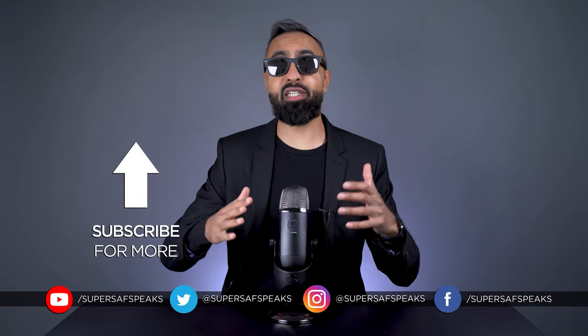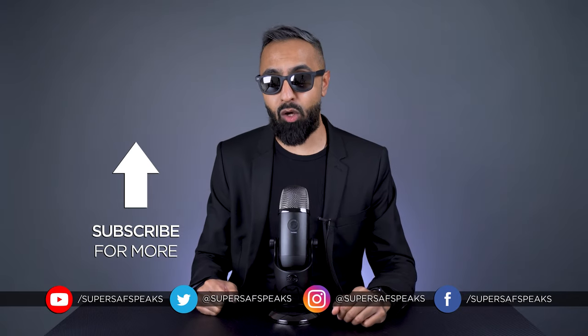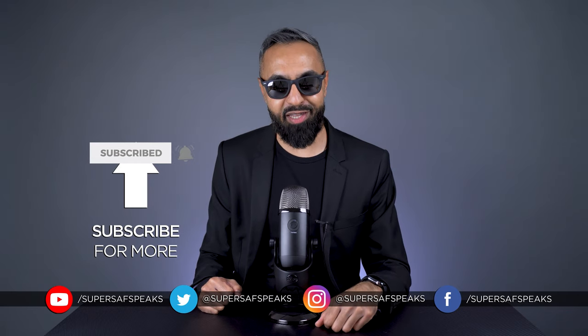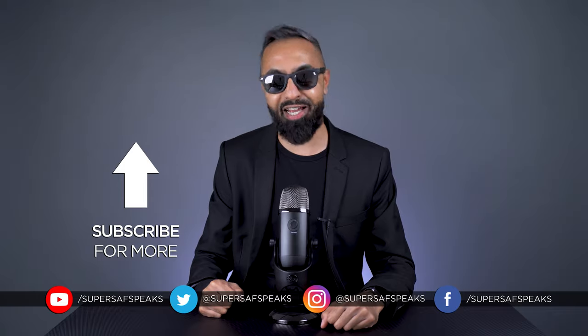There's no set date yet because of the situation with Huawei, so we're going to have to wait and see when it comes — but we'd be expecting it in the next few months. If you enjoyed that clip, the full podcast episode will be linked below. Subscribe and hit the bell icon so you don't miss more clips like this. Thanks for watching — this is Saf on SuperSaf Speaks, and I'll see you next time.